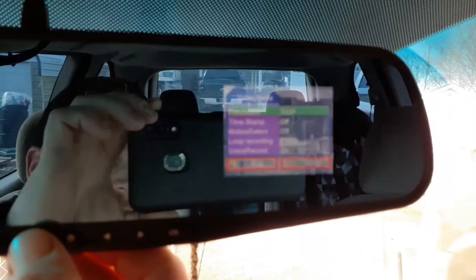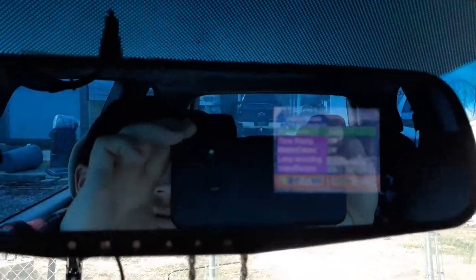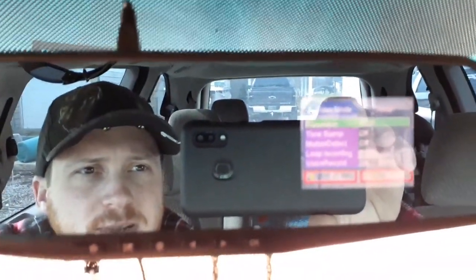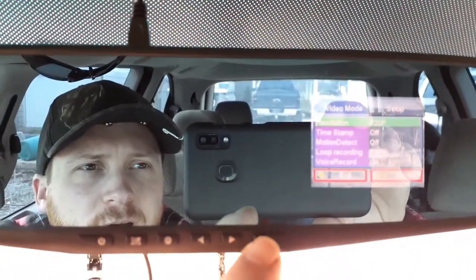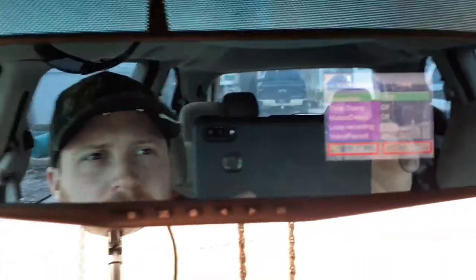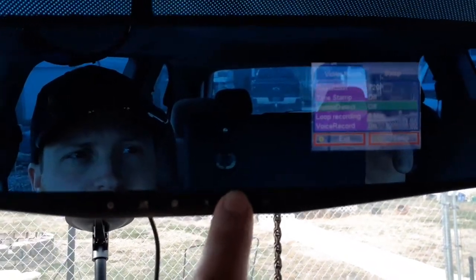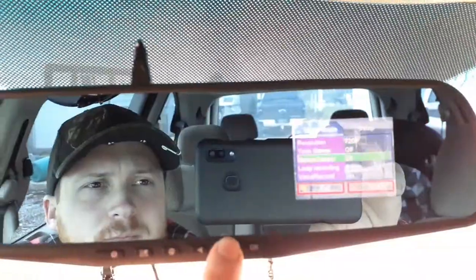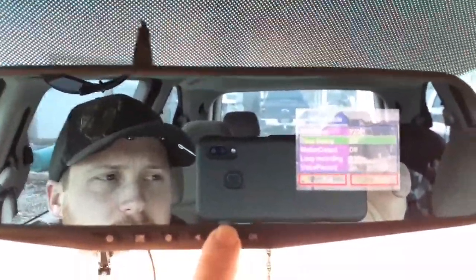It's for the settings. It basically has resolution — 720p — timestamp, motion detection, and loop recording. You get five minutes, three minutes, and two minutes. I got it on five minutes. You got voice record, and I got that on. And that's all the options you have.